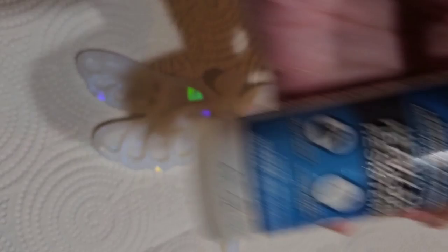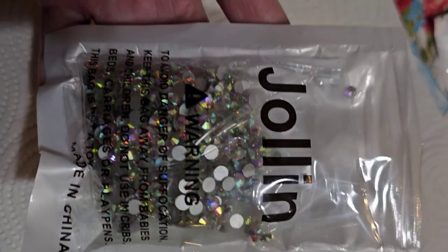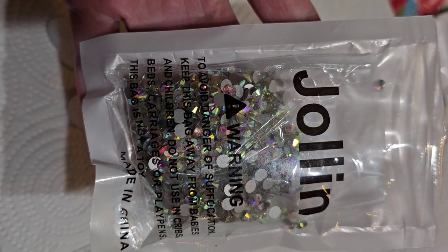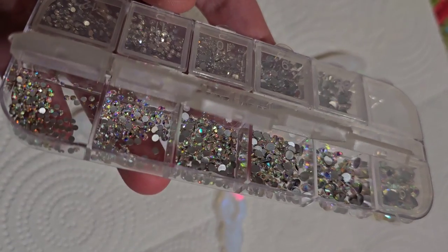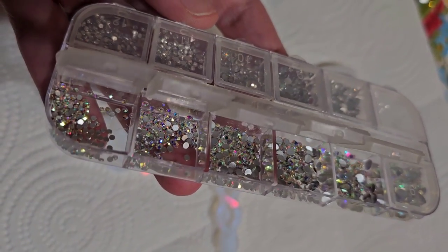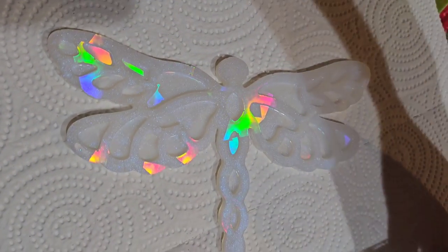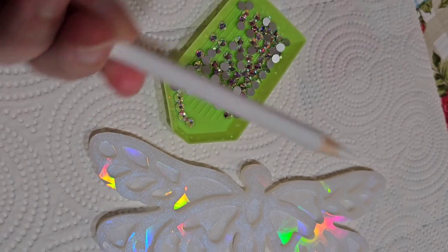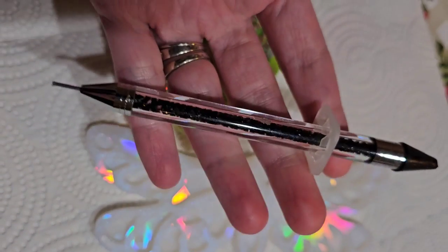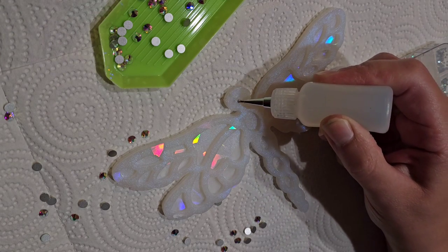I'm going to be using liquid fusion glue, a precision tip applicator bottle, and glass SS20 size rhinestones — I like to use this brand, you can get it off Amazon. You'll also need some filler rhinestones, which is this variety pack here. It comes with different sizes. This tray is optional but it does help you pick up the rhinestones easier. You'll also need a wax pen or pencil. Let's jump in and get started.